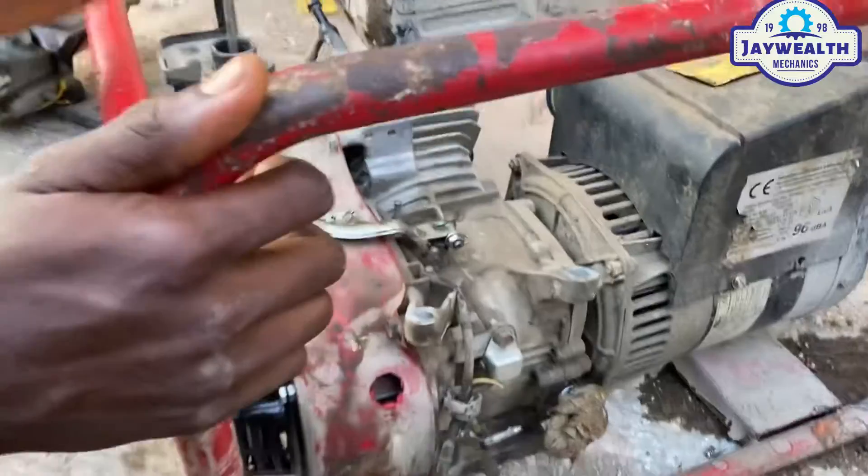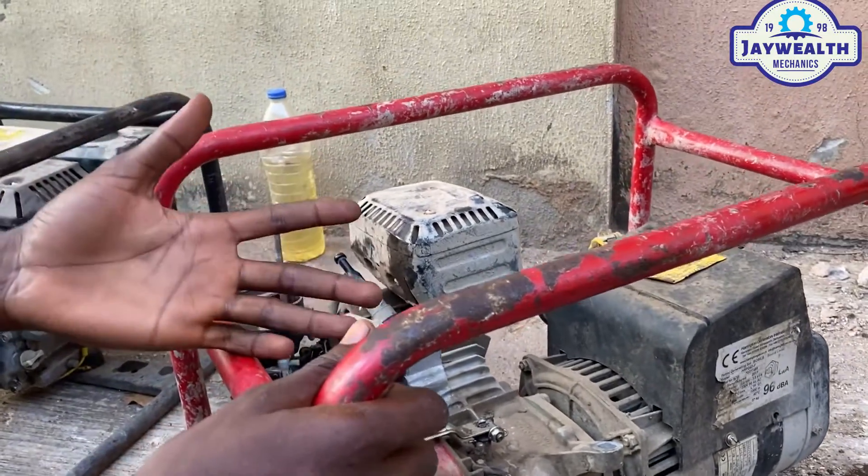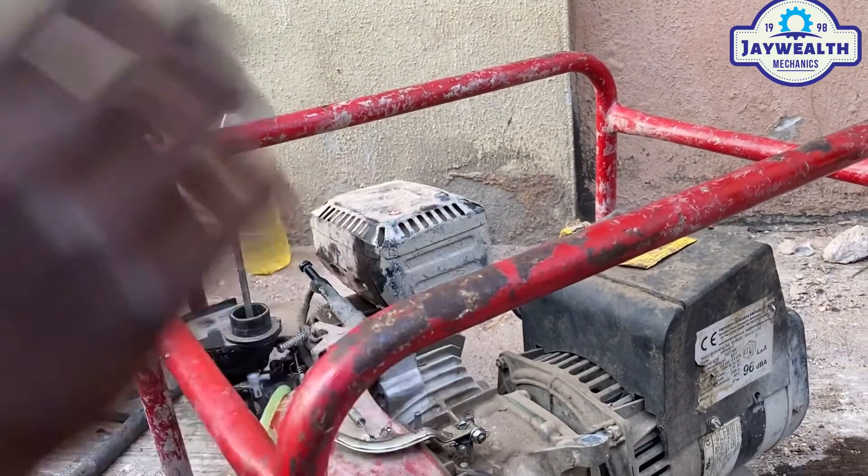As you can see, the sound is very cool now. That's how to set a governor for a 3.5 kVA generator. Please do well to subscribe to our channel. We love you!